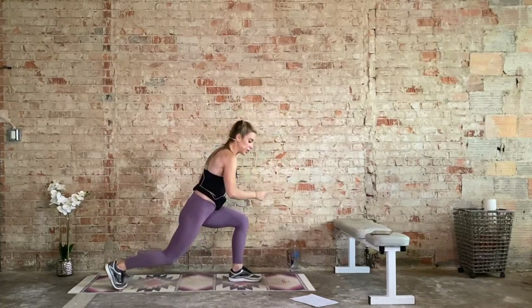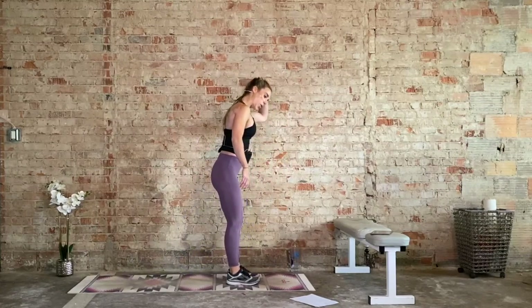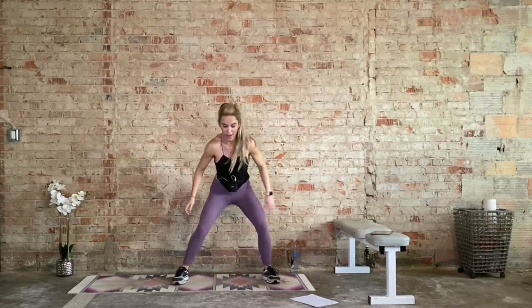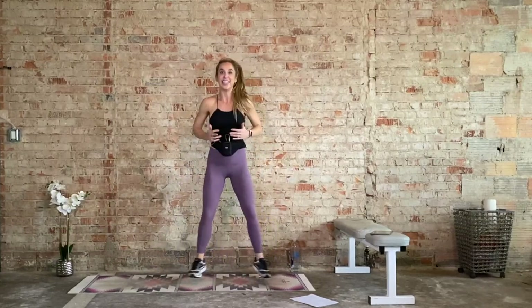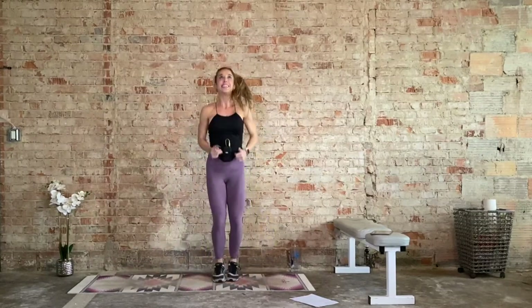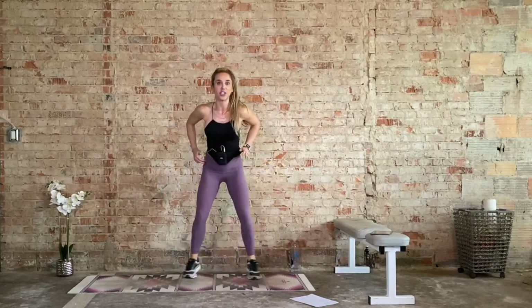Next up: iso squat hold, in and out jumps. We go in three, two, one. We hold that squat, out and in. Option one: we step. Option two: you can bring it up and then sink it down. This is the most challenging. This is still challenging, and this is still challenging too. Pick your version.